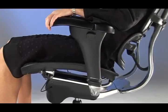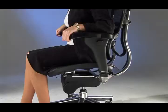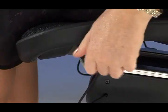To adjust the recline angle of the backrest, use the front lever on the left-hand side of the seat. Move the lever forward to unlock, and then backwards to lock once the desired position is attained.